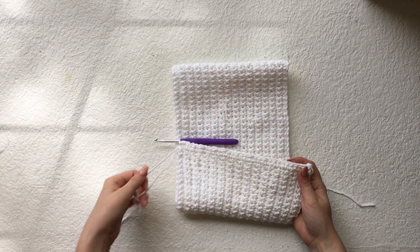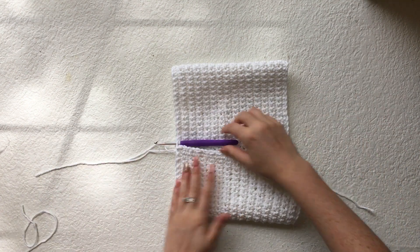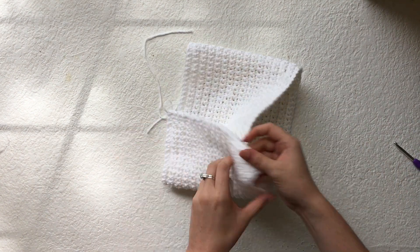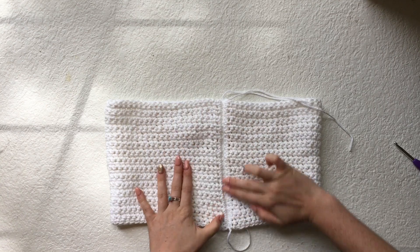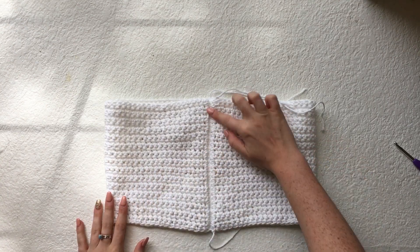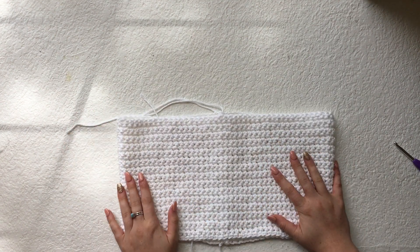Now that we've slip stitched all the way to the end, just trim your yarn, pull through, and turn your work right side out. Here you can see the seam from your slip stitch — this will be the back of your top and this will be your front. Now I'm going to sew in all of the loose strands.